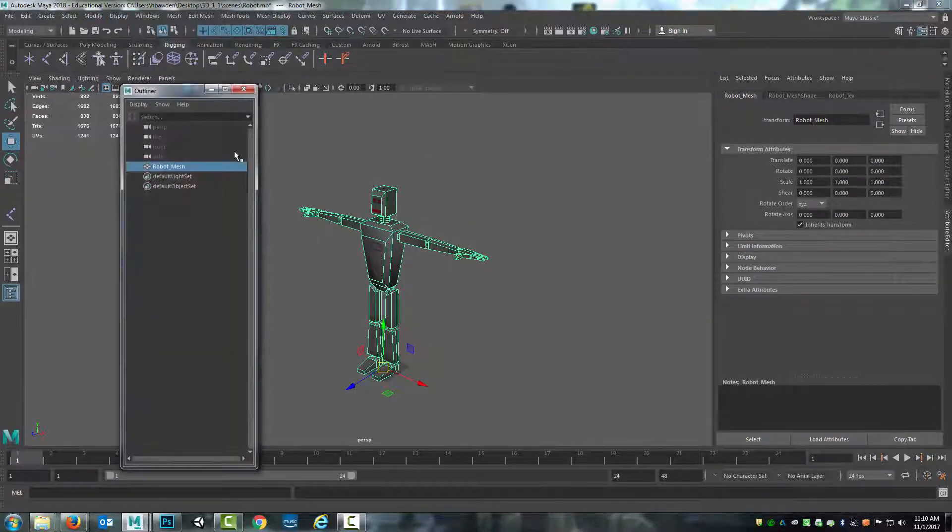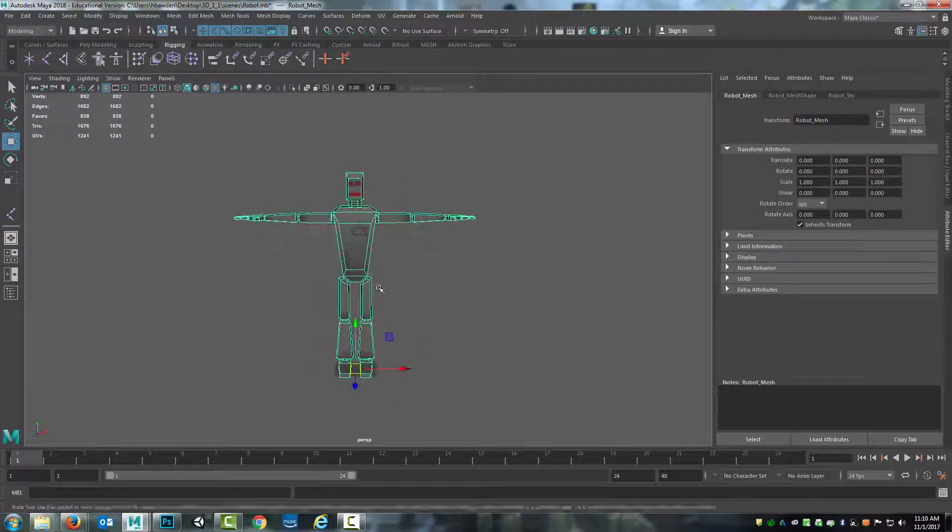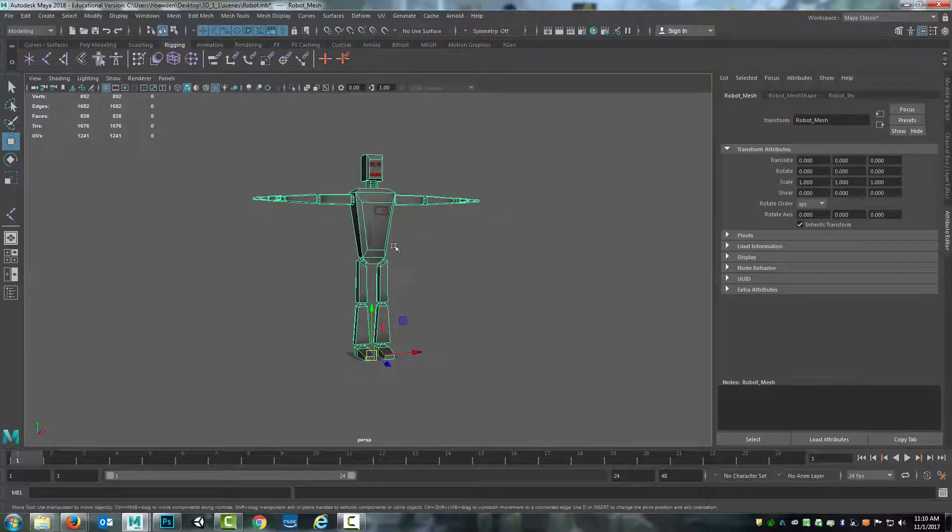Check the outliner, make sure everything's ready, and do the other basic cleanups. Then I'll File > Save Scene, now that I've got it prepared. Now I can jump straight into the rigging process.